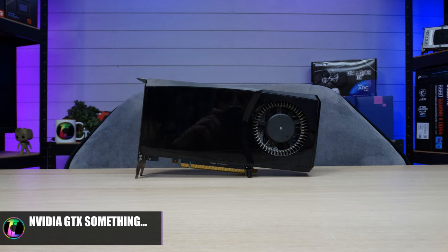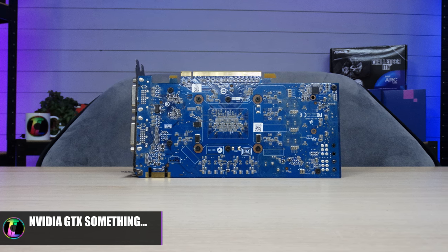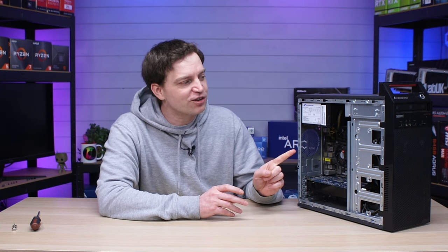Looking at pictures online and particularly at the IO on the back, we don't have a proper HDMI port, so I'm considering it's probably something like a GTX 200 series or GTX 400 series. It also only accepts a 6-pin PCI Express connection, so it can't be anything ridiculously high-end — probably not an 80-class card. It's probably going to be something like a GTX 260. But anyway we'll turn the system on and figure it out. Running on a hard drive it's going to be really slow to install Windows and get games running, but hopefully once you're inside a game it runs fine.